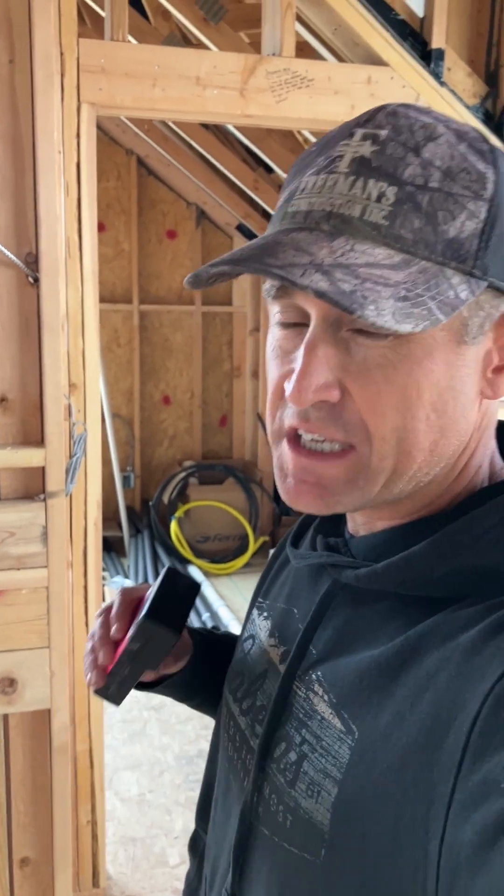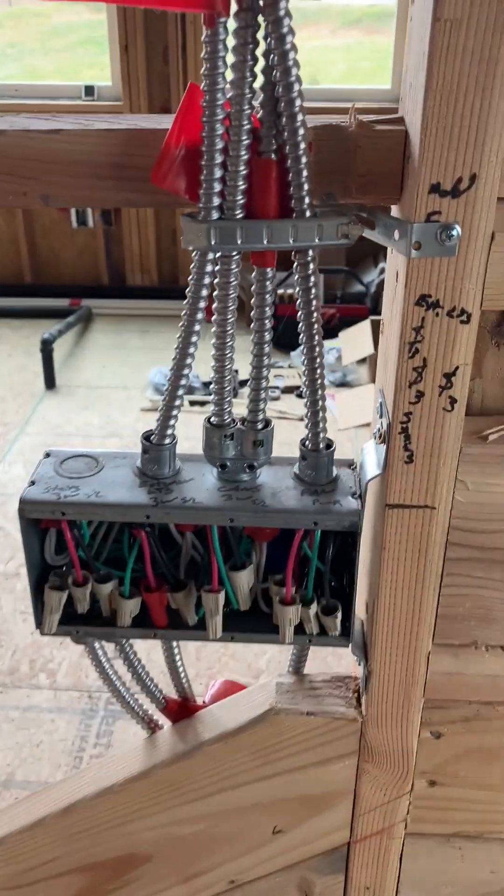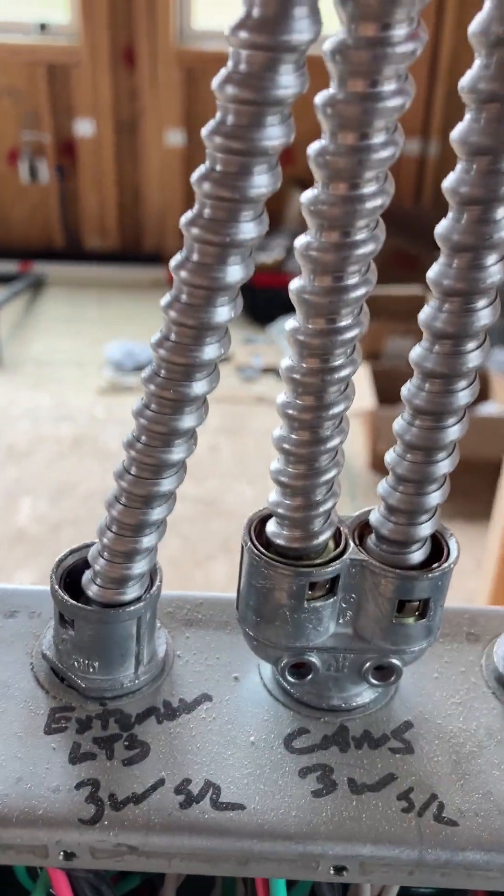I want to show you how to wire to reduce EMF and what we did — we used MC cable. So I got a meter here and I want to show you how this is working. Right in front of me, this is what we call MC cable.